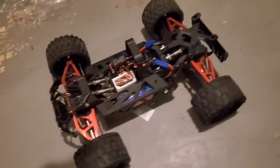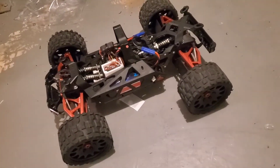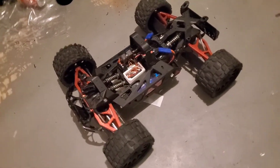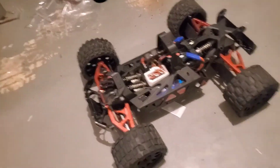Take a look, guys — comment down in the comment section, subscribe, hit the like button, do all that notification stuff. And expect to see a full-fledged video of this car coming soon.